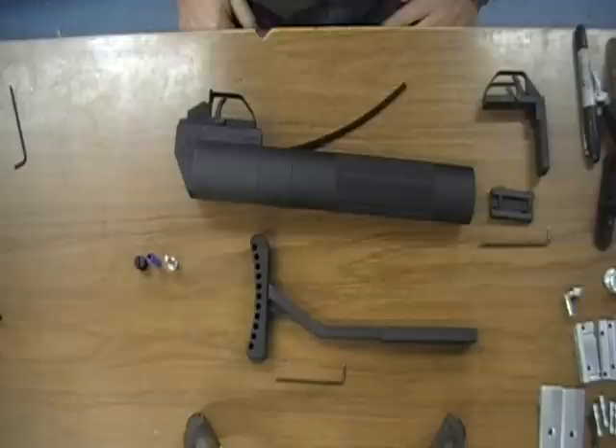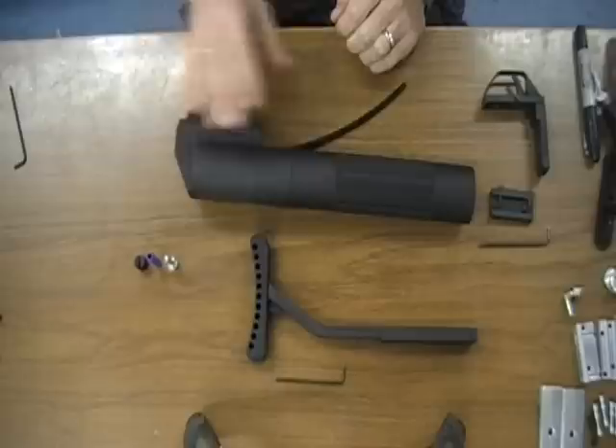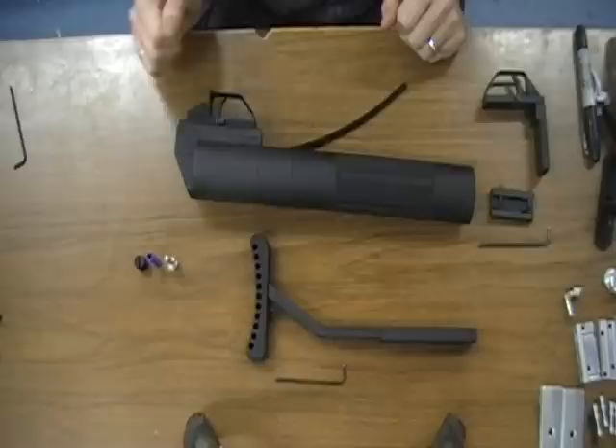We're here at Metadyne filming the instruction video for the HCOG for those who did not receive an instruction booklet with their order. We're going to start with something similar to what you might see coming out of your box. We have the two different versions here. Currently this is set up to accept the rifle version, and we also have the under-mount version that we'll show you how to attach if you've ordered both kits.